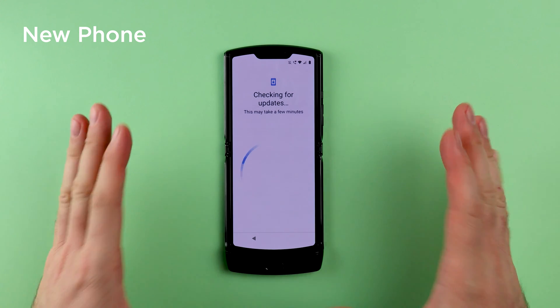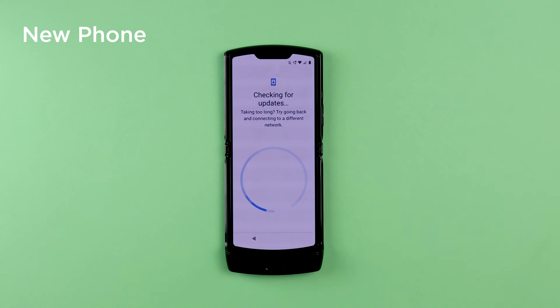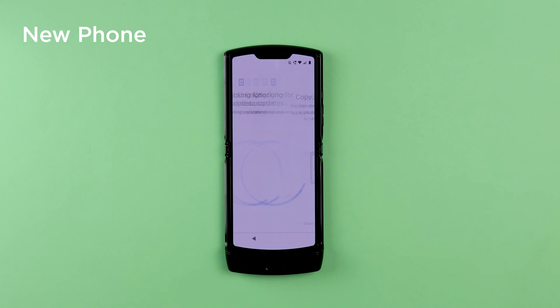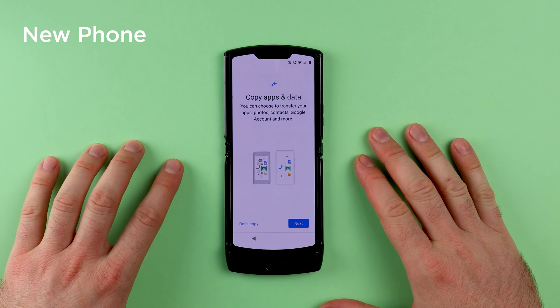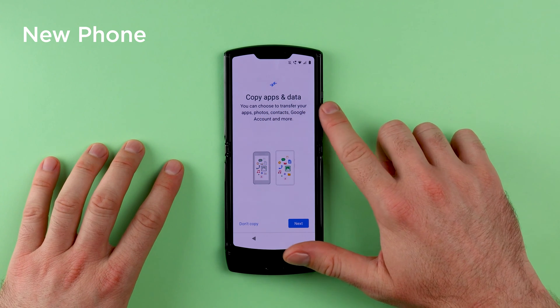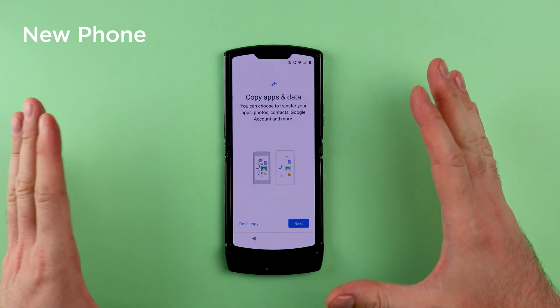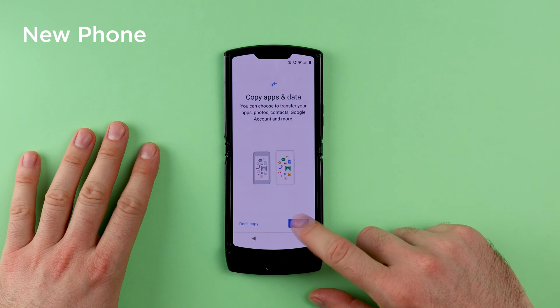Allow the phone some time to check for updates. Once the phone is finished checking for updates, you will see a screen that says Copy Apps and Data. This is the process that allows you to transfer your data from the backup that we did earlier, so tap on Next.